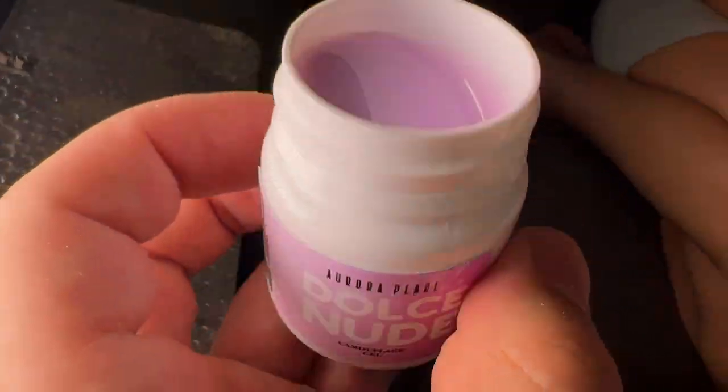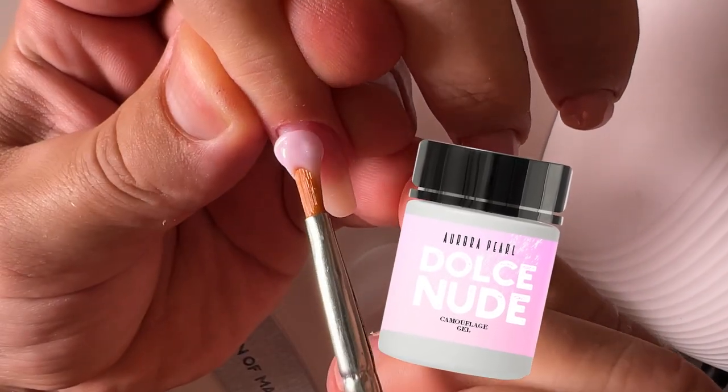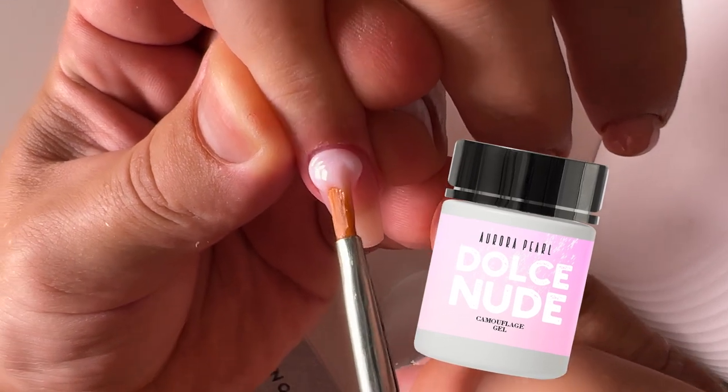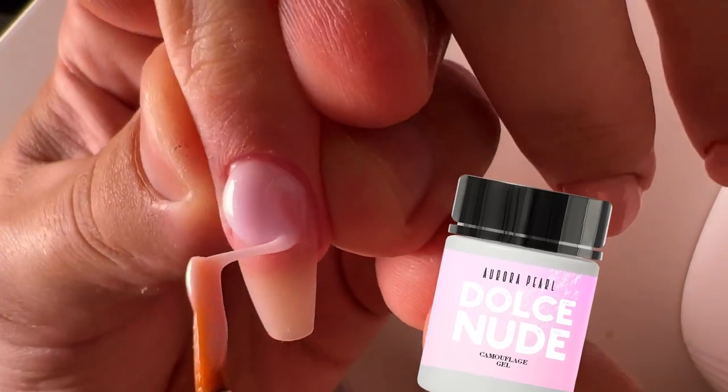Aurora Pearl is very sparkling. It has a lot of pigment. When you look closely at this tone, it's unbelievable — it's like universe colors. Amazing sparkling, rainy effect. I like this tone.